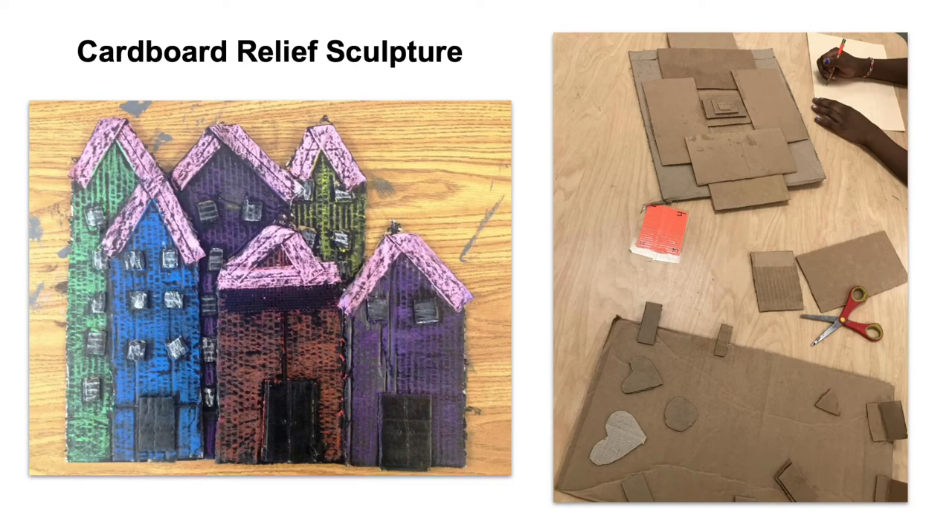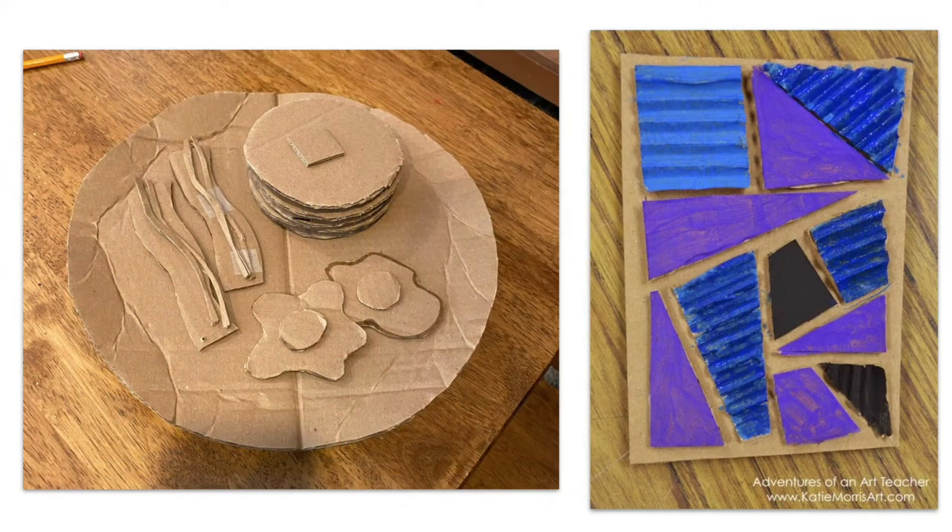Relief sculptures are a type of 3D art form in which an artist works on a flat surface and either builds up or takes away parts of the surface in order to create height, width, and depth. There are many different ways to create a relief sculpture, but today we're going to explore cardboard relief sculptures.